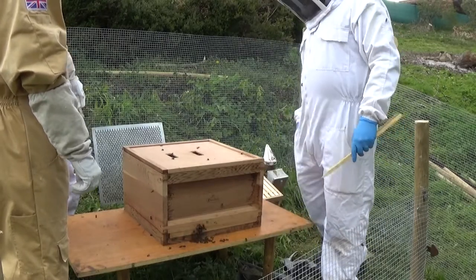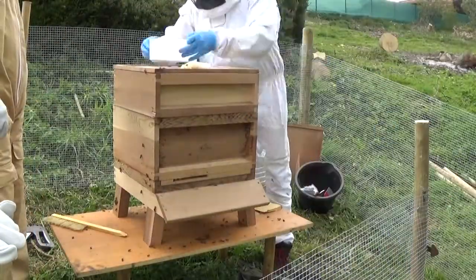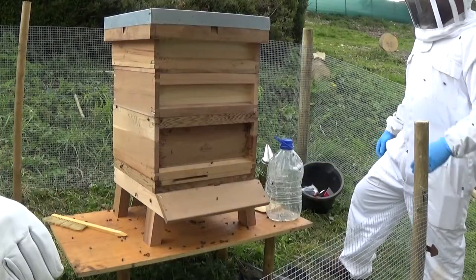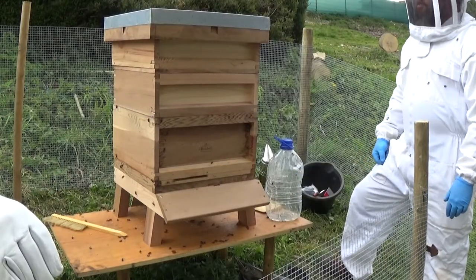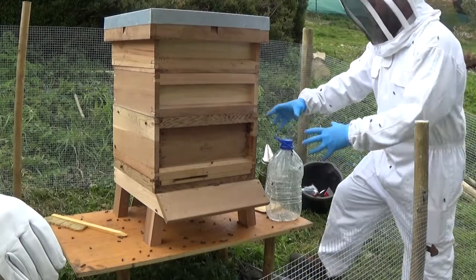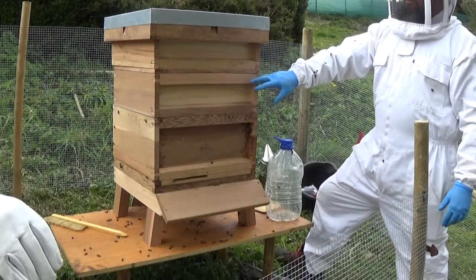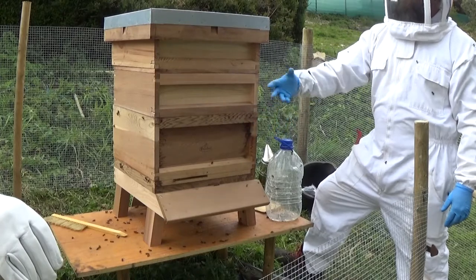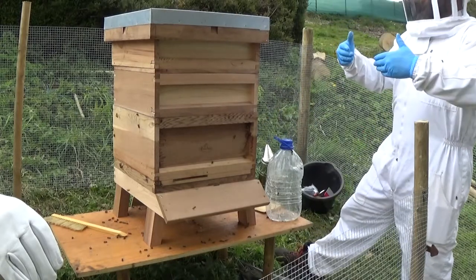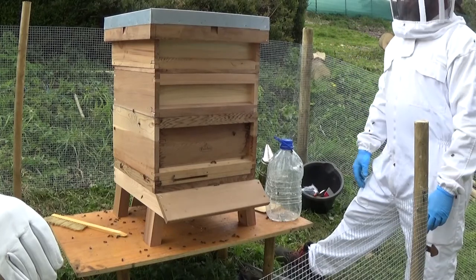They say the best way to spot a queen is to go around the outside first, work your way in. Because as soon as she comes out in the light she'll go around the back because it's a bit darker — they'll always go into the dark. Queen's in there, we're happy with that. First inspection done. Bees have got more room now — because you've got a lot of nurse bees and worker bees all huddled in this area, there's not much room for the queen to lay. But now a lot of the bees can come up here and start working, and as brood emerges it gives the queen more room to lay.